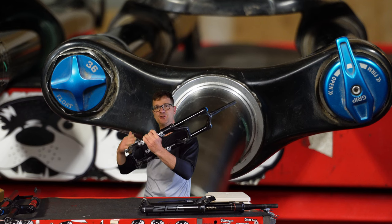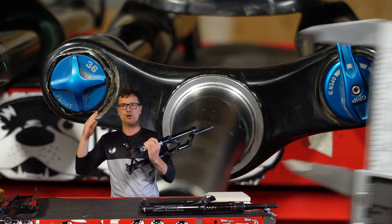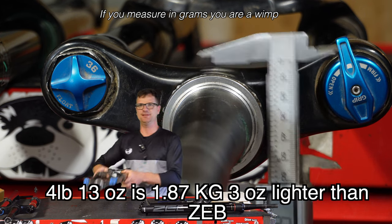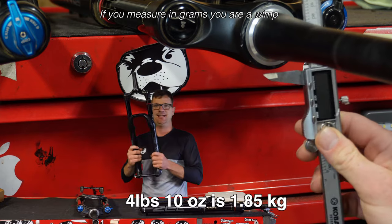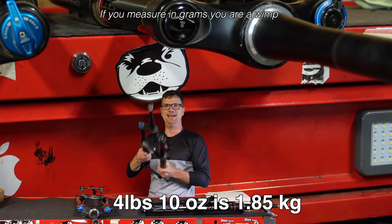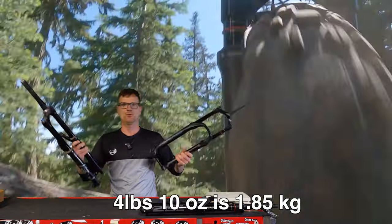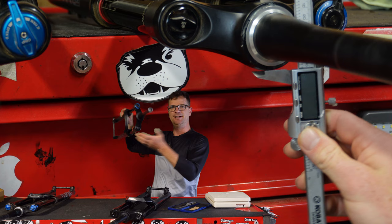This is a Fox 36 Rhythm, taken off an E-bike. You can't buy these directly, but they're all over the place. It weighs four pounds, 13 ounces. This is a RockShox Yari, taken off another E-bike. It weighs four pounds, 10 ounces. No idea about the tune on these, but we're gonna find out. The RockShox Yari is a little bit smaller — I measured it and I already forgot.